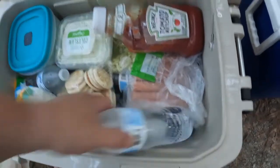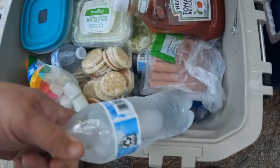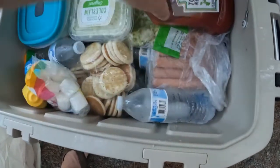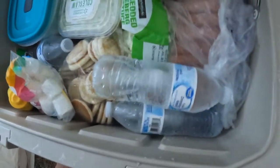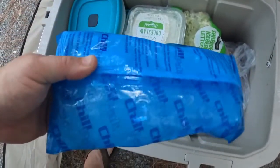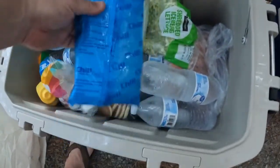After one day, let's see where we're at. Looks like the frozen water bottles are more than half melted, but the freezer packs — the chill packs — they're still frozen, so that's good. After one day, looks like it's doing pretty well.